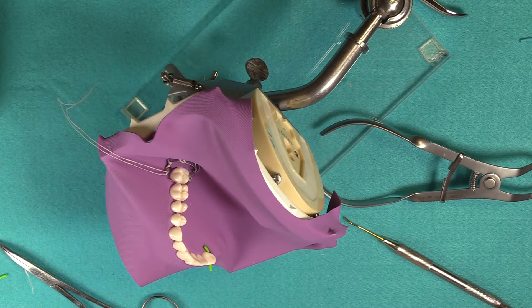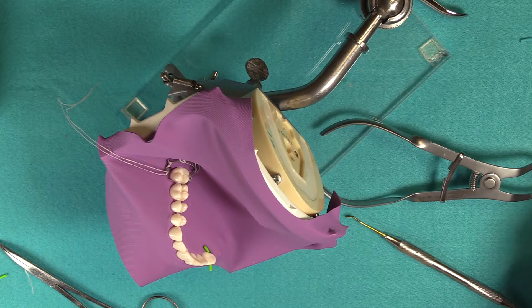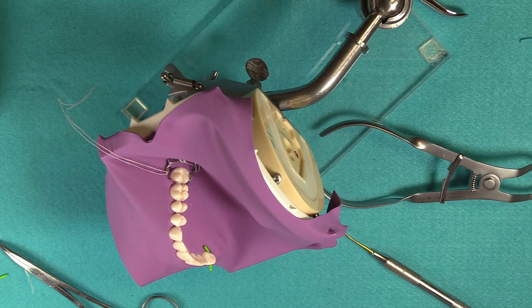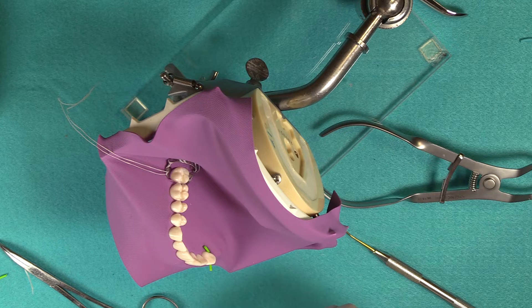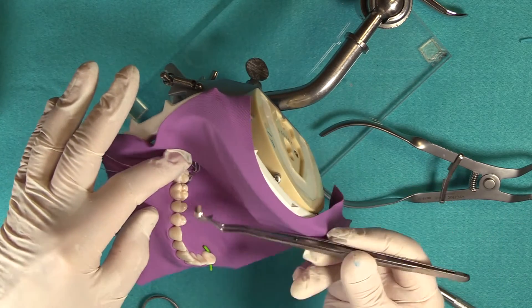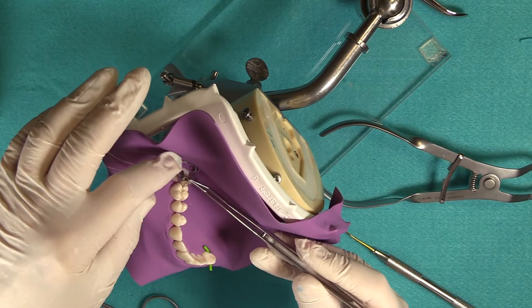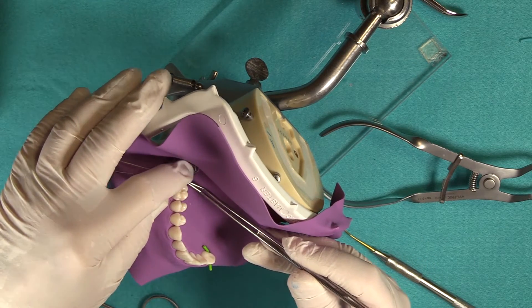With the matrix band, the little tab is on the occlusal aspect of the tooth and this portion is the subgingival part. Take your forceps, grab the tab, and place it so that the coated side is toward the rubber dam clamp. You can bend that tab to whatever position you need, then slide it in place — it should just slide right down in there.